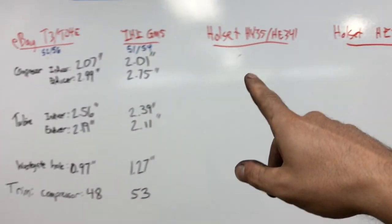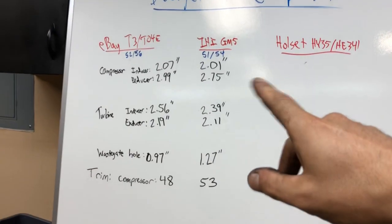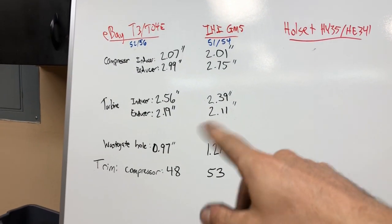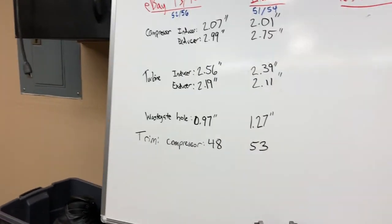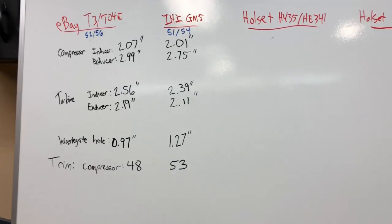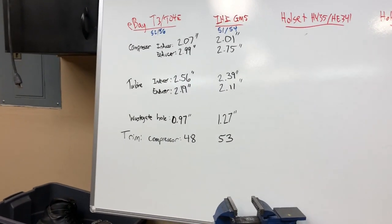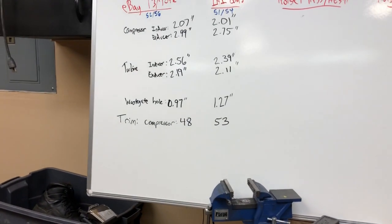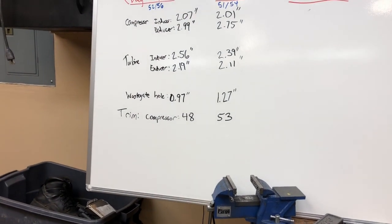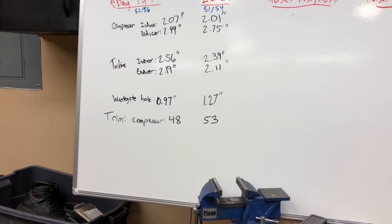Next up are these two Holset units, which are obviously going to be a bit bigger. Either way, these two would really work well in place of each other — they're very interchangeable for a given engine size. We should mention this is probably in the 1.5 to 3 liter range, which is what they advertise those eBay T3/T4s as. And it does perform well.